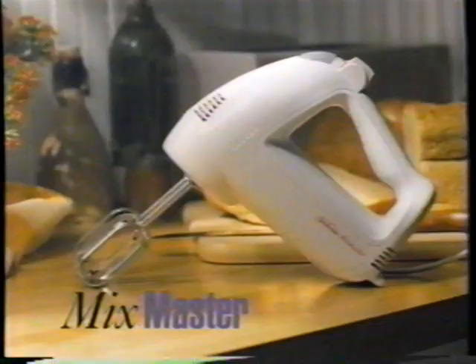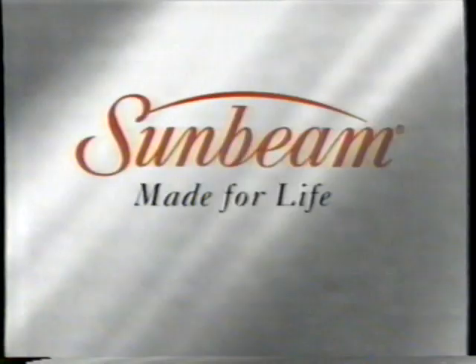Whip it! The new Mixmaster Hand Mixer. Whip it good! All the power of a classic Mixmaster, right in the palm of your hand. Whip it good! Only from Sunbeam.